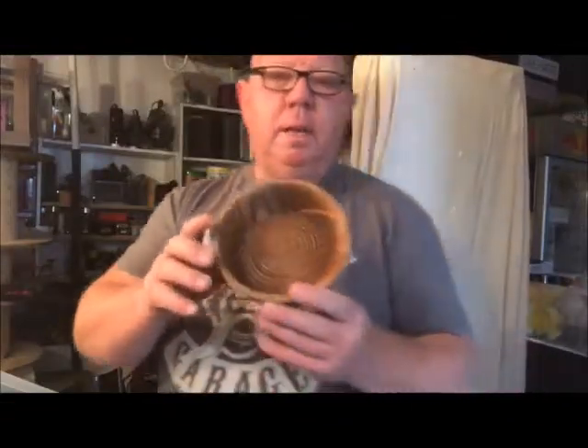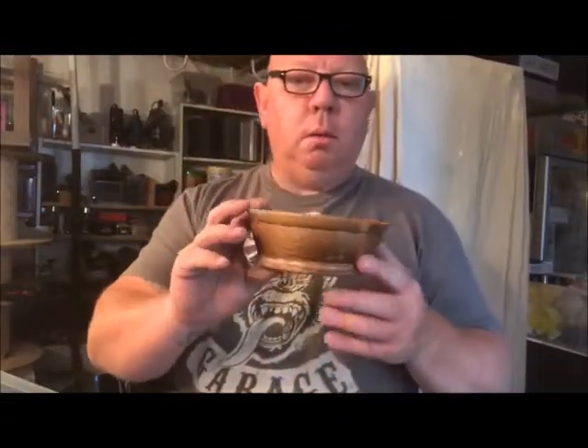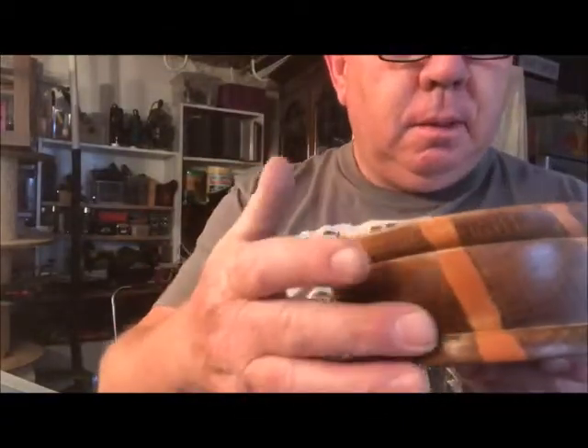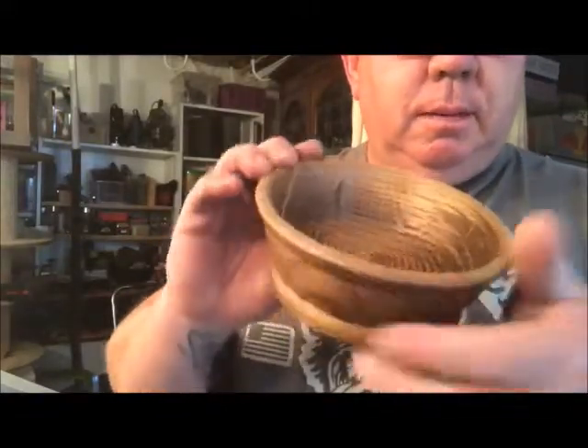Well guys, there we go — one bowl. There's the milliput, and I think that's come out really well. That's where the splits were in the wood, and that's the inside.